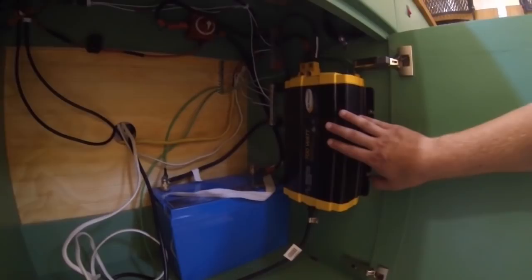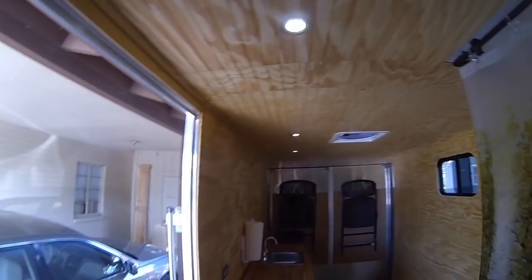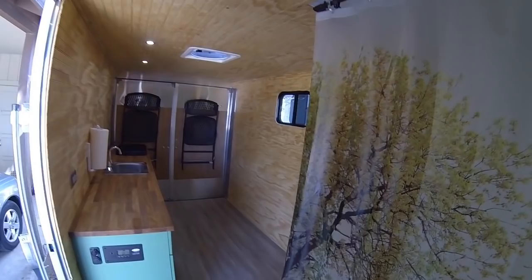Everything for the electrical system is stored down here. You have an AGM battery, a 700-watt inverter, bus bars to make your connections, and then an on/off switch — you can turn the entire system off, say if you're going to store this and not use it for a couple of months. You've got your power outlet for AC power, and a light switch here for three LED lights.